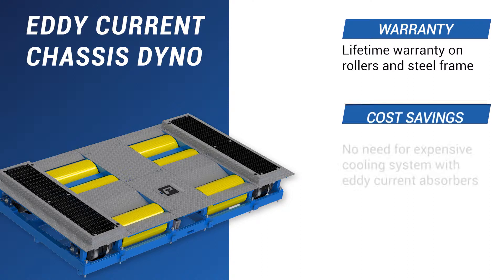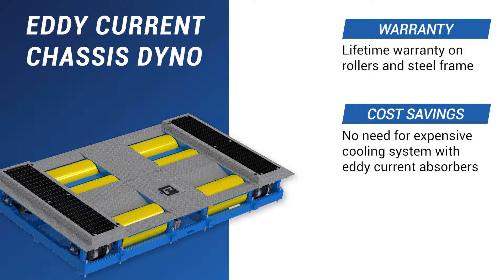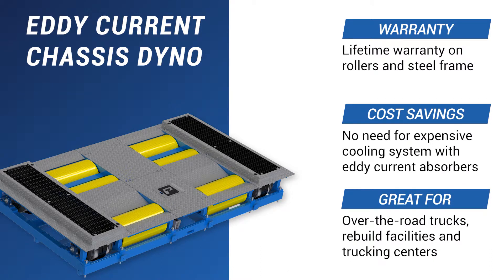Another huge benefit is the air-cooled eddy current load absorbers. These provide low annual operating costs and remove the need for an expensive water cooling system. These dinos are great for over-the-road trucks, rebuild facilities, and trucking centers.